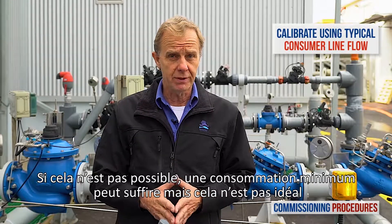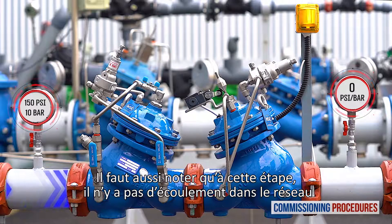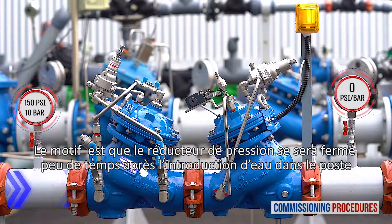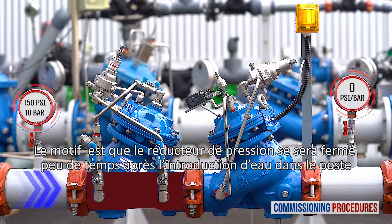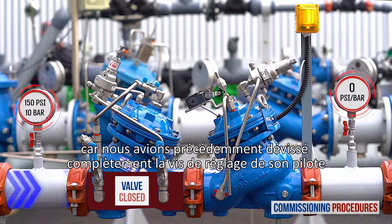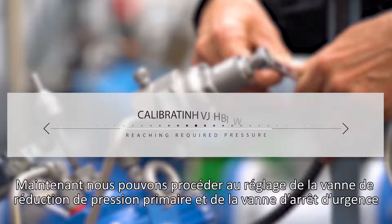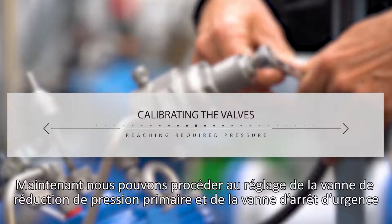If this is not achievable, then a minimal flow rate will suffice, though not ideal. Also note that at this stage, you should not expect any flow through the station. The reason is that the pressure reducing valve will have closed shortly after introducing water into the station, since earlier we completely unscrewed its pilot's adjustment screw. Now let's start the calibration process of the primary reducing valve and the emergency shutoff valve.